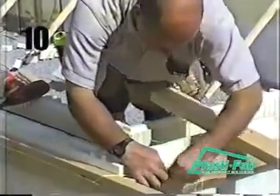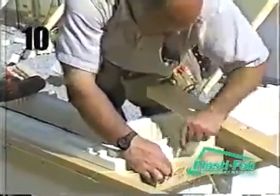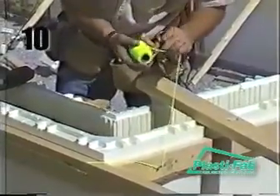If the building is continuing beyond the basement level using the Advantage Wall Systems ICF, protect the interlock from damage by covering it with tape. Any beam pockets, sleeves, or inserts should be installed once the top course has been laid.